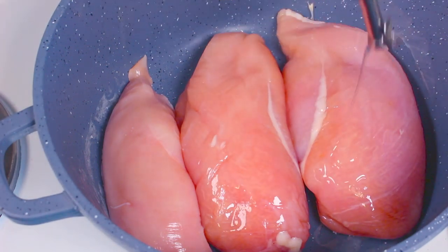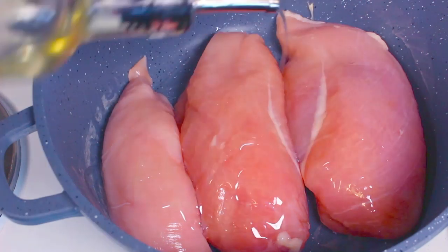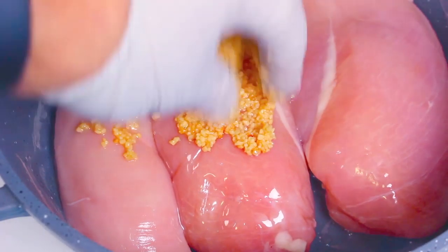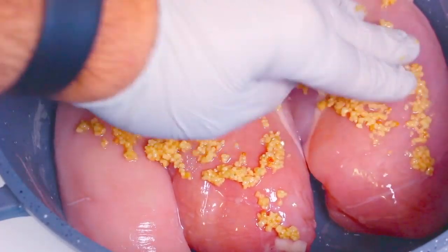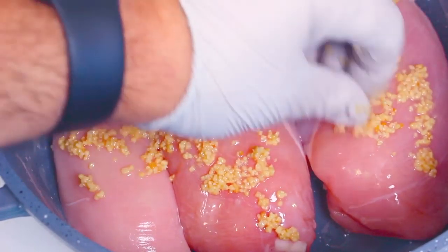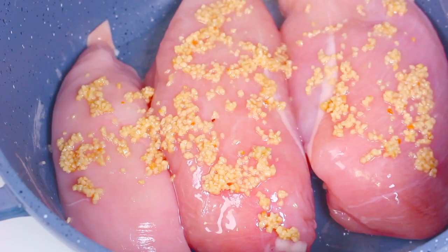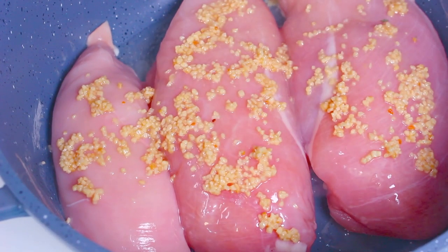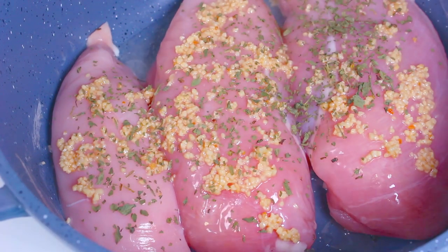On top of the chicken I'm just going to sprinkle on some olive oil, then about two or three cloves of minced garlic — pat that on top. You can use as much garlic as you like. Then I'm going to sprinkle on some parsley on top of each piece, and some salt.